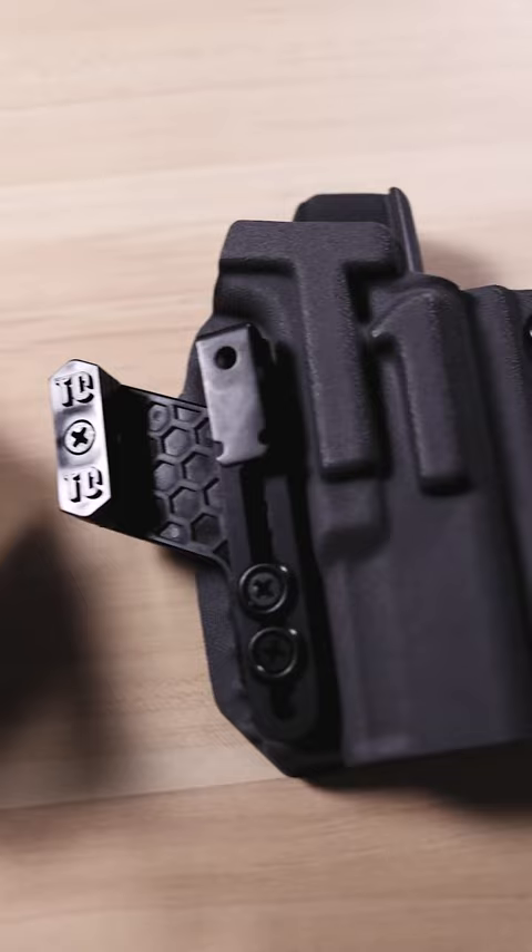What do I need to get started with Alias? I'm going to answer that really quickly. The first thing you need to choose is the correct holster clip for your holster. Do you have a bottom mount style holster? Do you have a Tentacore brand holster? Do you have a holster that needs a top mount clip?